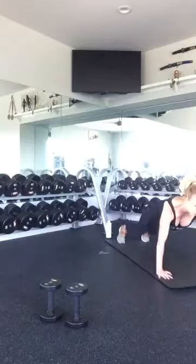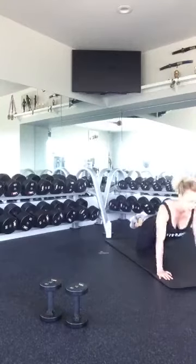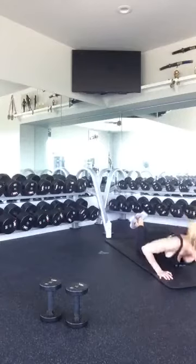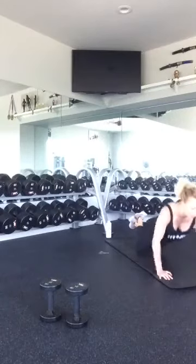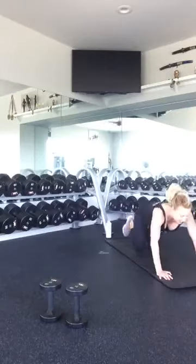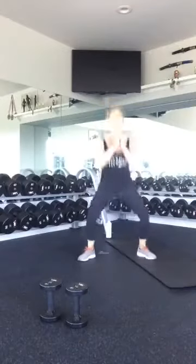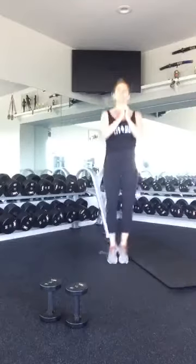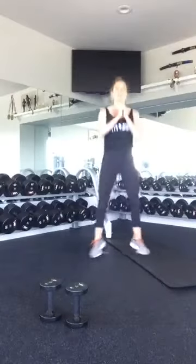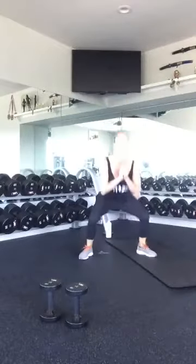This time when you come back down, go ahead and drop into your push-up position and give me ten. Ten, nine, eight, seven, six, five, four, three, two, and one. Excellent. Push back up. We're going to get up and do our ten jump squats. Ten, nine, eight, seven, six, five, four, three, two, and one. Good.